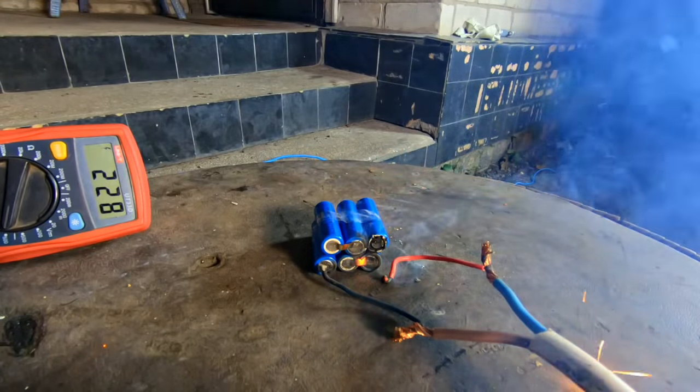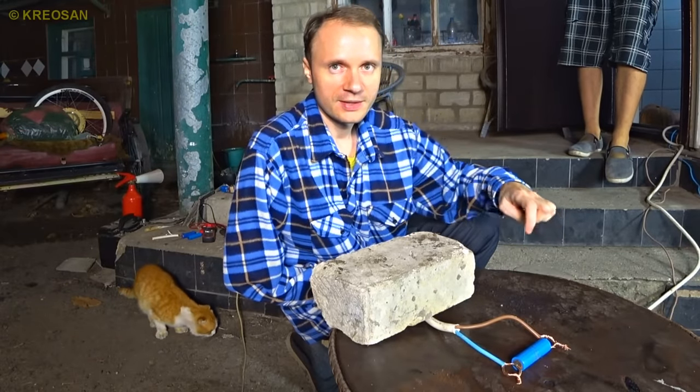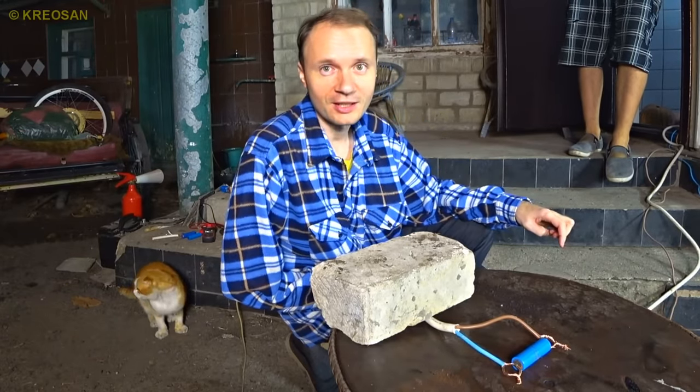Let's go further. Guys, let's try to give a lithium battery 220 volts directly. No one has tried to charge lithium like this.